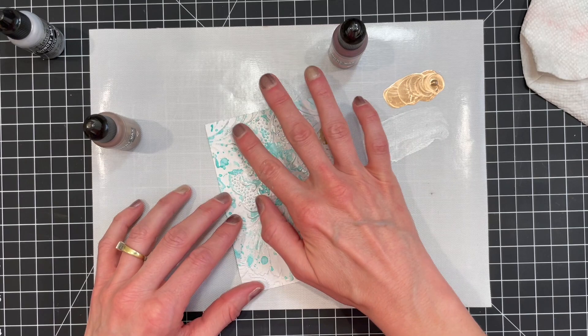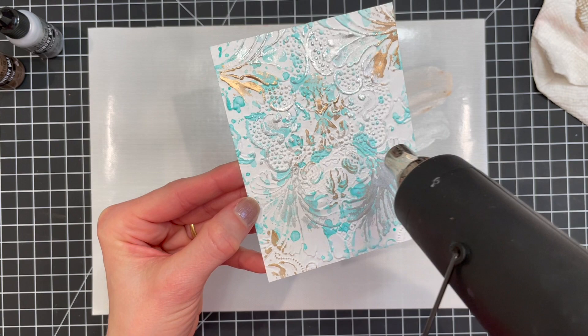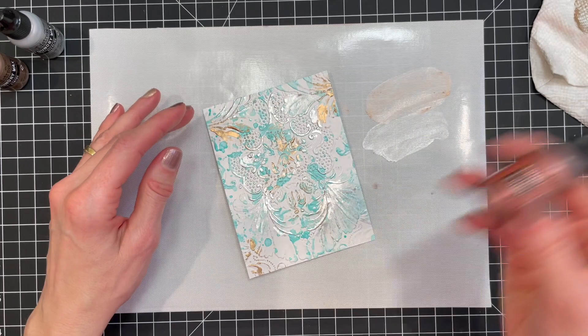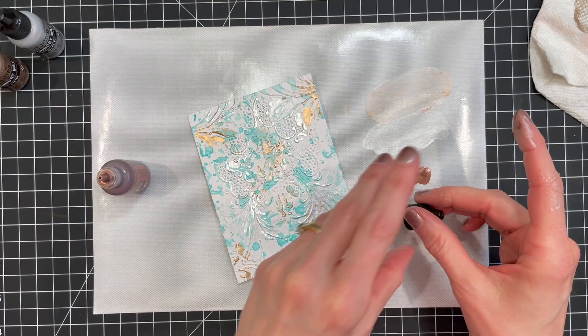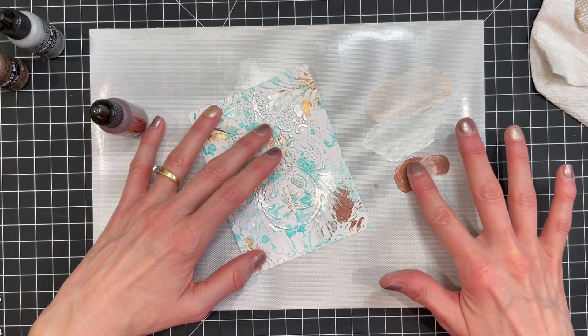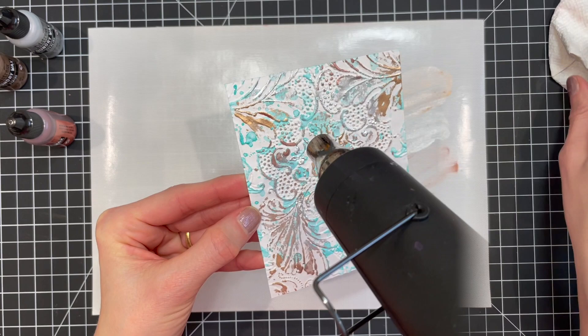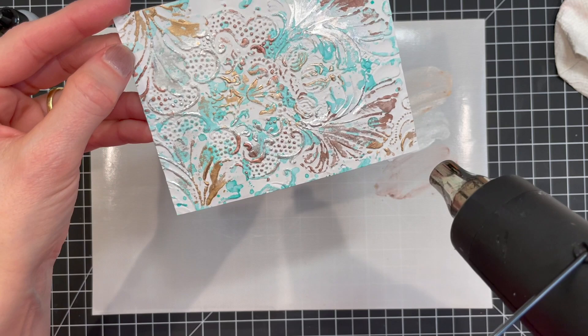You can always add more color. Personally, I'm mesmerized every time I heat set the Foundry Wax. I just love watching it go from okay to amazing as I heat it. Here, I'm applying the third color, Mind, and repeating the same process of application and then heating it to transform the finish. Even on embossed paper, the Foundry Wax is just magical.